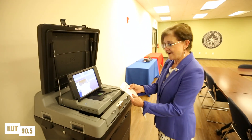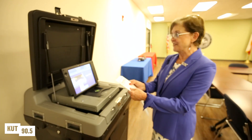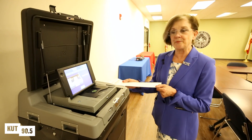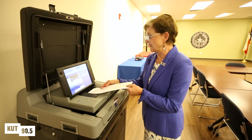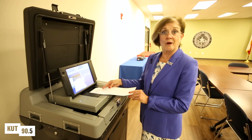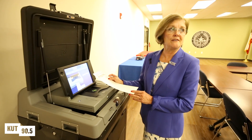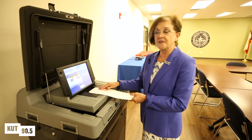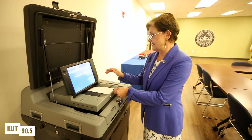Once I've voter-verified that my ballot is correct, I'm ready to put it in the ballot box. We're going to just feed it in right like this. You have a choice if you'd like a little more privacy — these are very hard to read from a distance, but you can turn it over so that nobody can see it while you're feeding it in.